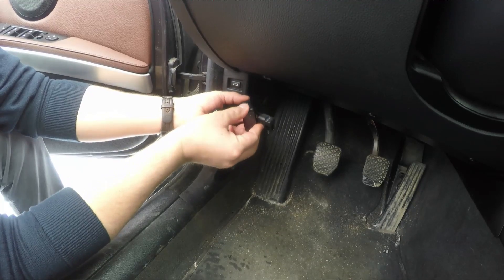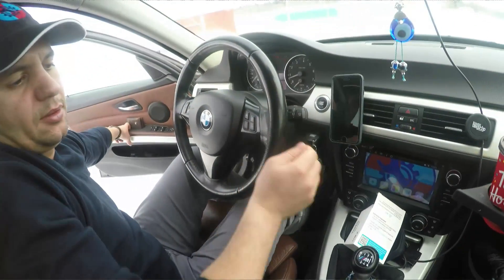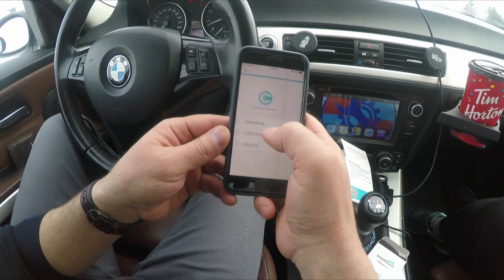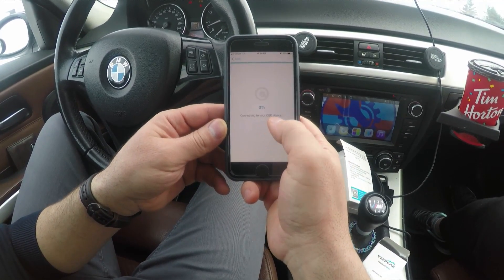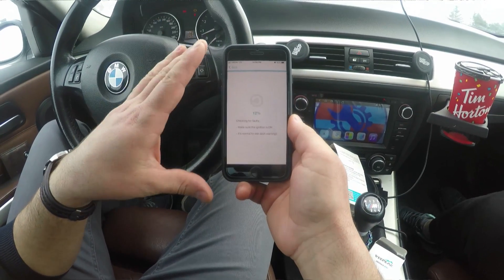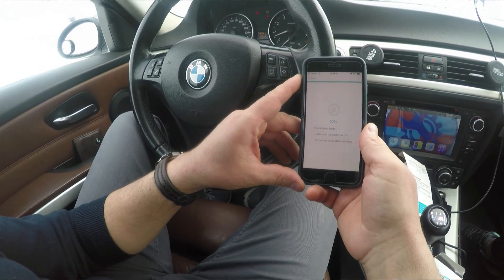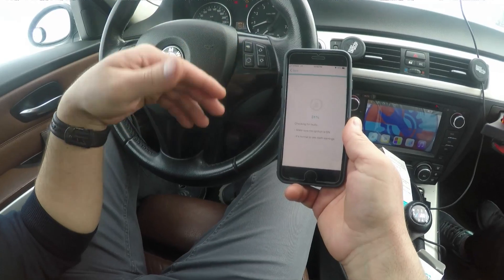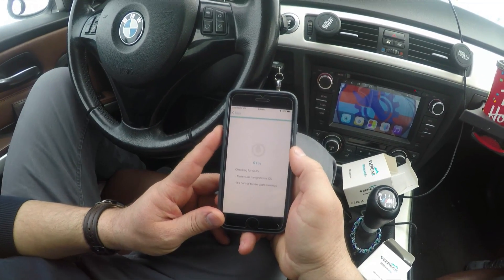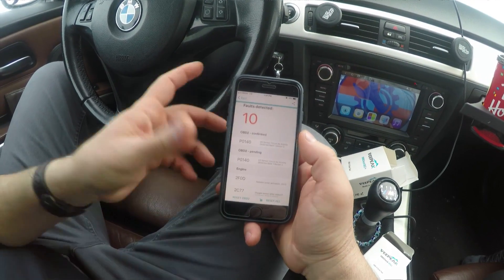Plugging in the OBD Check BLE Plus — it flashes once to indicate it's connected. Now I'll open Carista. Carista automatically connects to the OBD when you click Diagnose — you don't need to do anything else. It takes a little longer for Carista to process, probably because it has deeper access to more modules. It takes about three to four minutes to process all accessible modules to 100%.